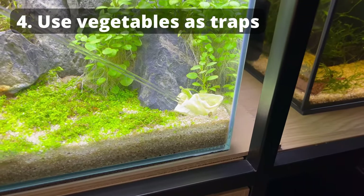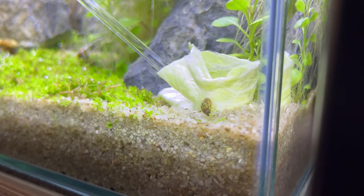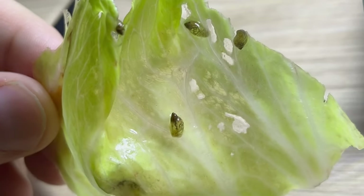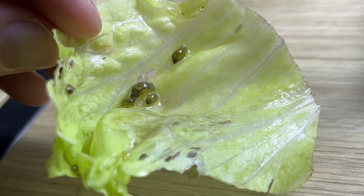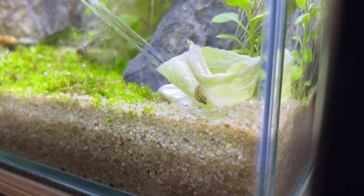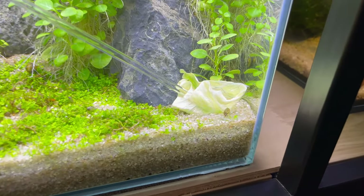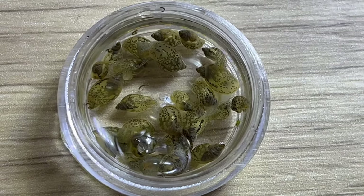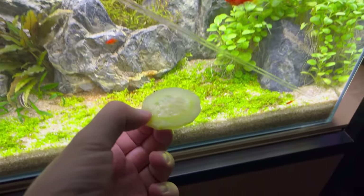Finally, we can use very simple traps. Here I'm putting a piece of lettuce into the tank — lettuce is something snails absolutely love to eat. Just put a small piece inside the tank and wait for one hour. As you can see, after some time a lot of snails attach to it, so simply remove the leaf and get rid of the snails. You can reuse the same leaf and repeat the process. Very important: we are not trying to feed them — we are trying to trap them. Don't leave it overnight or you'll make the problem worse.